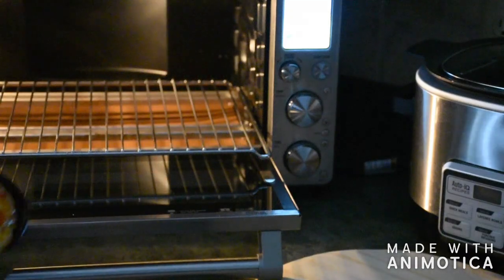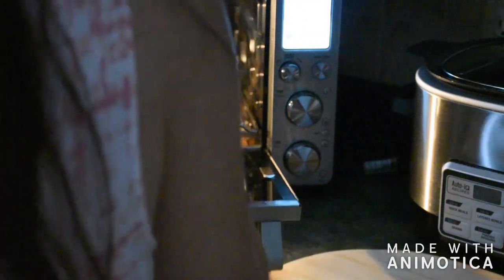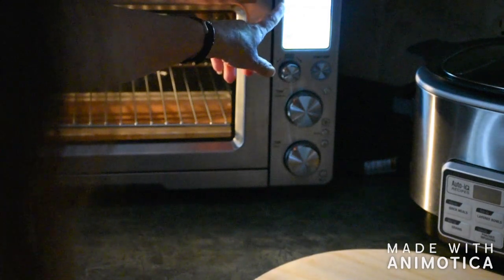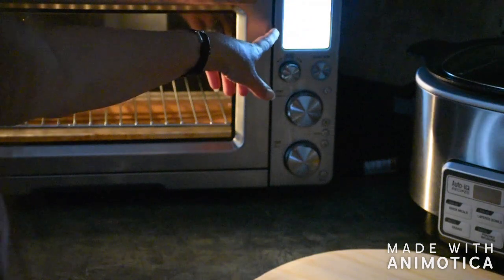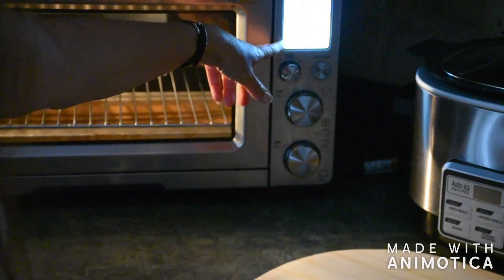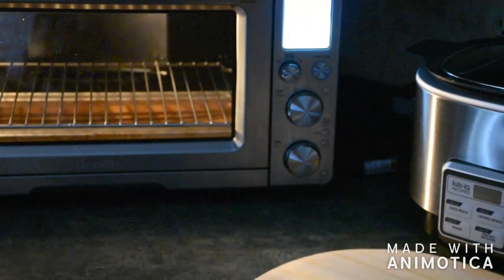Use your tool to pull the pan out - it's hot obviously, so get your oven mitts - place it on the cooling rack and push the rack back in. The Breville has toast, bagel, broil, bake, roast, warm, pizza, proof, air fry, reheat, cookies, slow cook, and dehydration modes, which is pretty impressive. I still use my Ninja for slow cooking though - that's what I've always used.